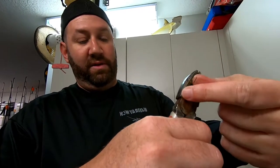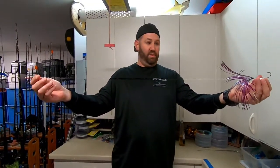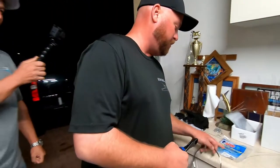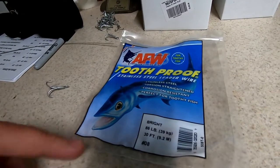While I'm doing this, typically the other guys are building the other part of the rig, which is the trebles and all that. This is the basic lead part — we do about three feet, because when you add a couple trebles to it, you want to make sure that it can fit on your rod properly. For our Ribbonfish rigs, we use number 8 AFW Toothproof. We prefer the silver, which is 86 pound test.